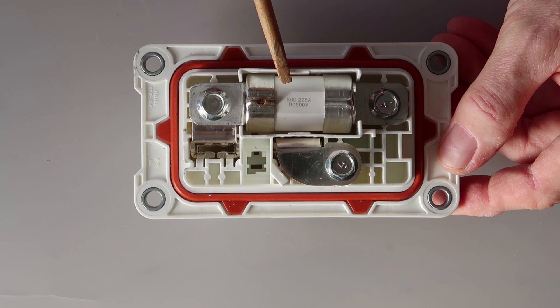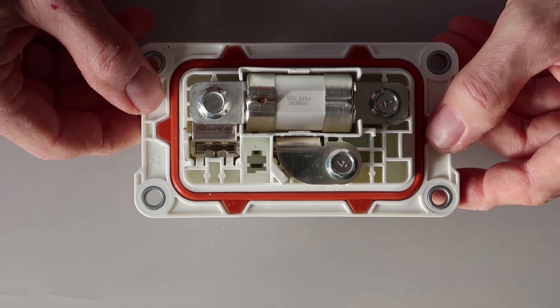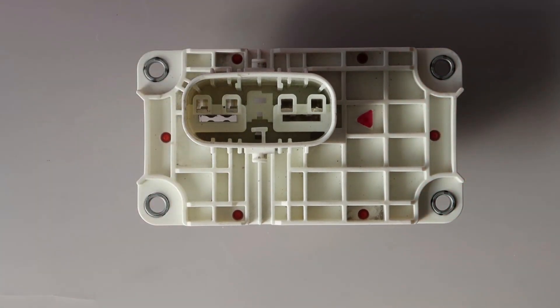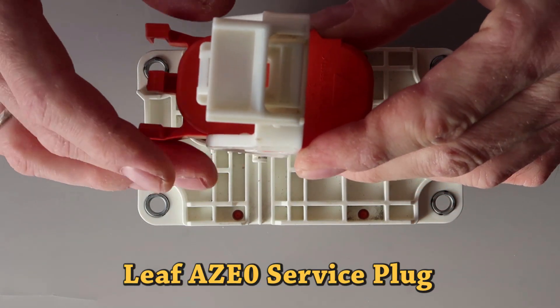A ZEO service plug doesn't have the fuse — the fuse is located on the other side of the connector. The fuse is 225A, 500V DC.